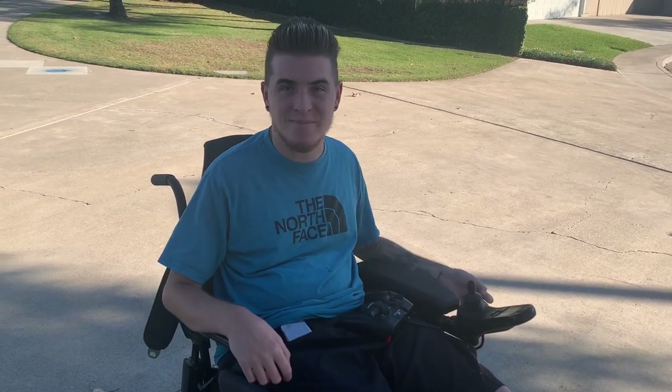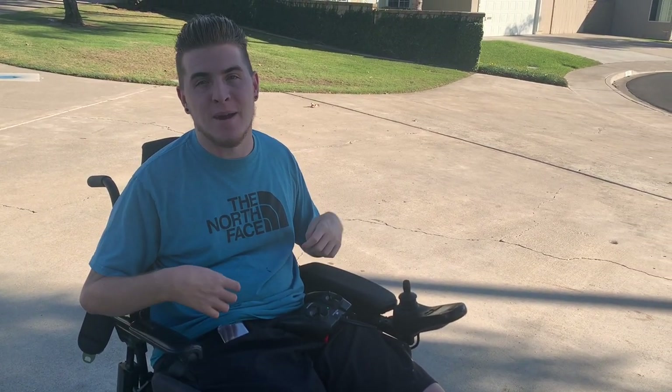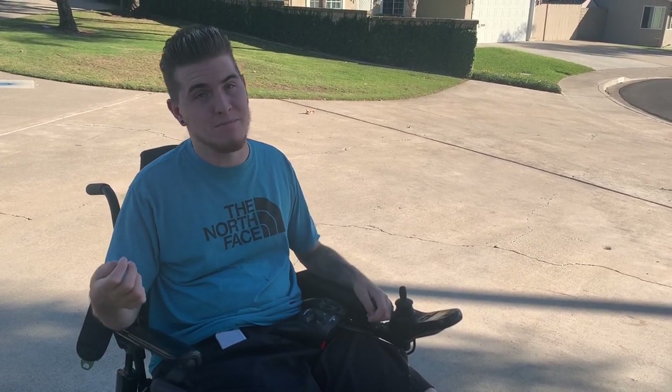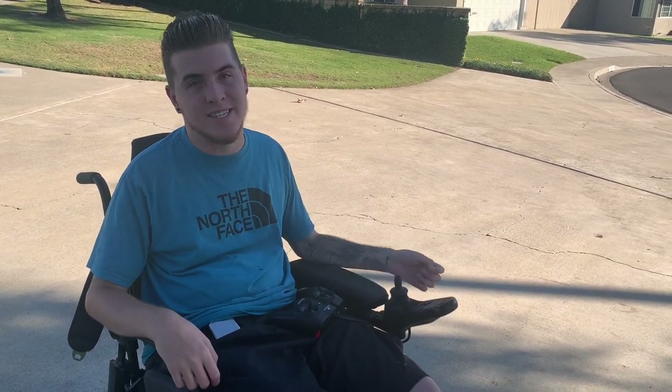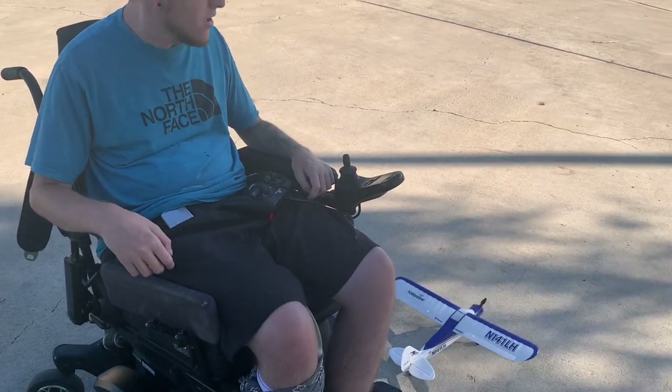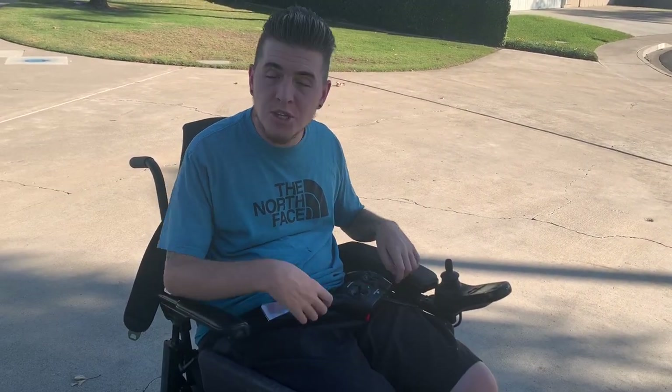If you fly too high the wind can easily overpower it and blow it away — which goes into a funny story. This is actually my second plane. Last week I bought it, flew it one time, let my buddy try it, and he accidentally flew it up too high. The wind blew it away, we went looking for it and could not find it, so I had to purchase a second one.